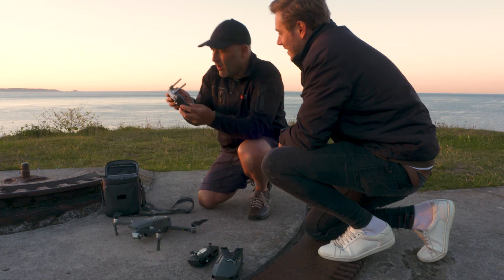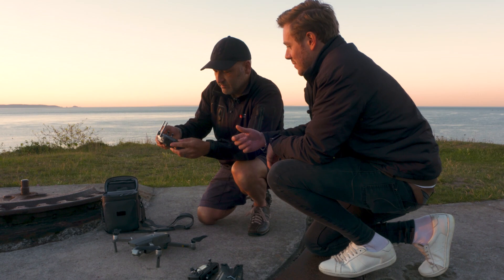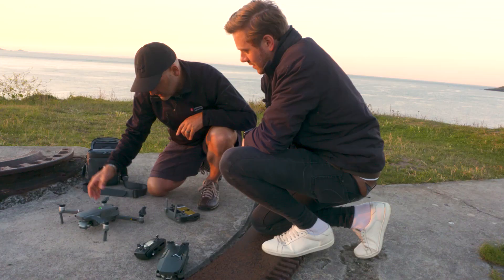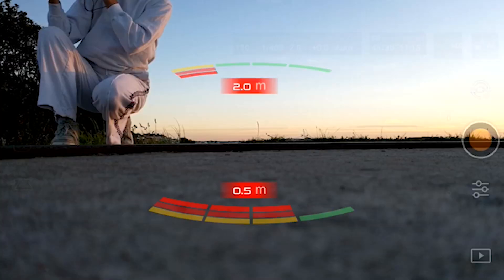The on/off button is here. It's not just a simple case of pressing — you've got to press it and then hold it. So a quick press and then hold, and then it will... Oh yeah, there we go. Same process for this button. That's it — look at that, it's coming to life. Wow, look, there's a picture!